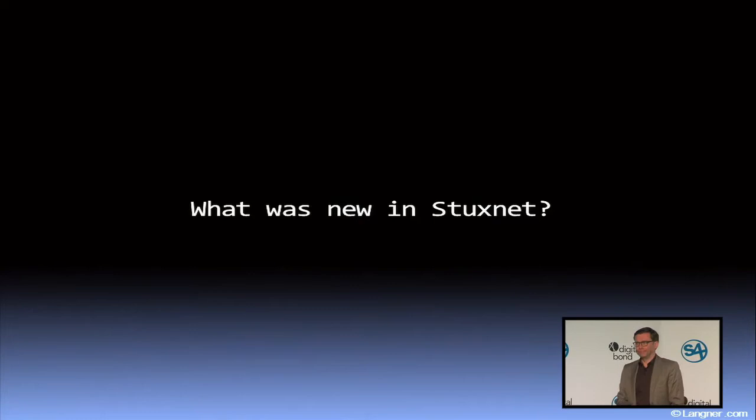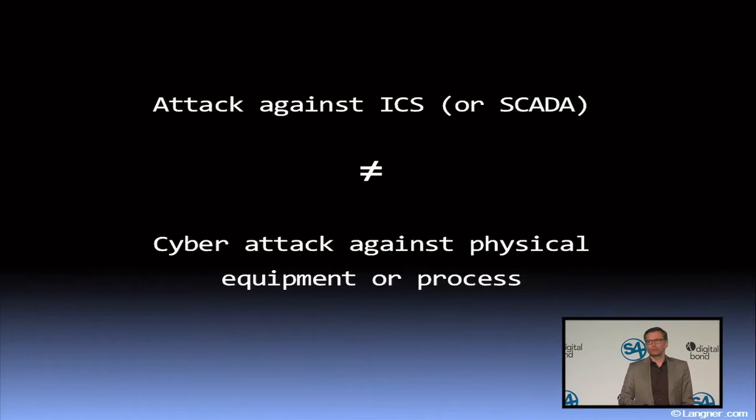Why is that? Because it was an attack against the physical process and against physical equipment. Now, what is the difference? I think this difference is crucial to understand from a conceptual point of view. For the SCADA hacker, the job is done when they are able to own the box — let's say the DCS server or the PLC or whatever.